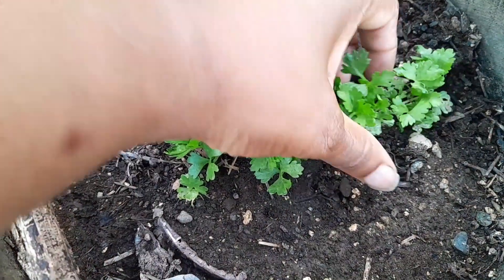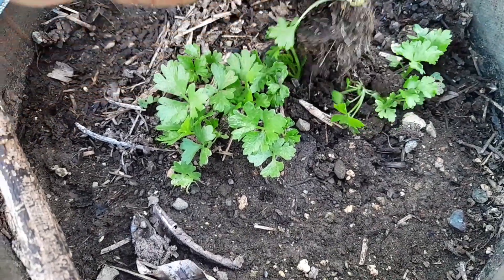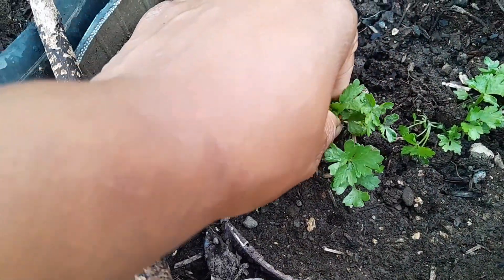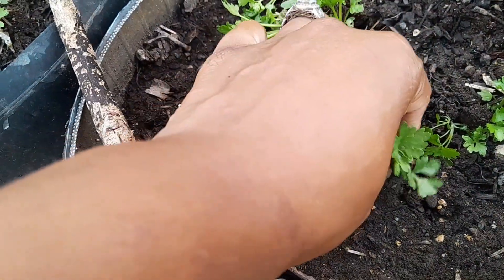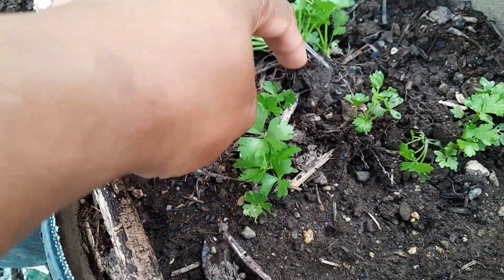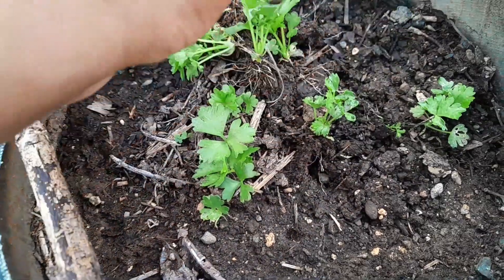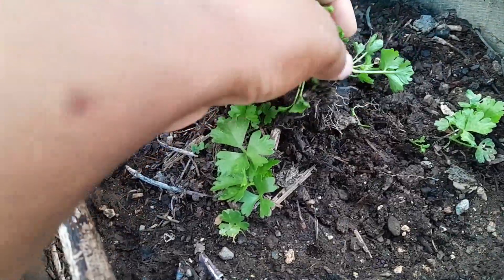These are some celery. I'm going to try and transplant some of these. They smell so good — even though they're so small, they smell so good. All right, I'm leaving that one. Those are too small, I'm leaving that one as well. Taking these and this one. All right, let's try and find new homes for these.